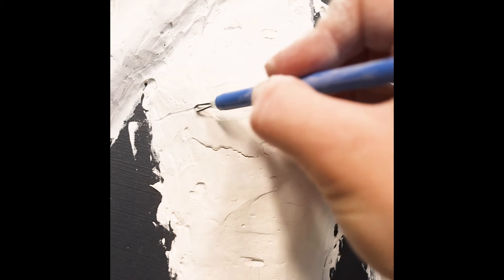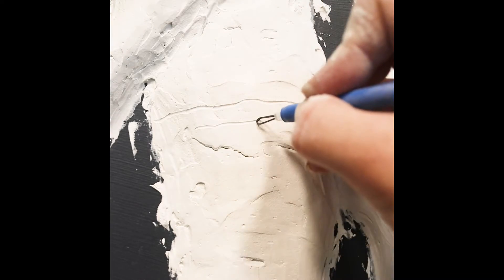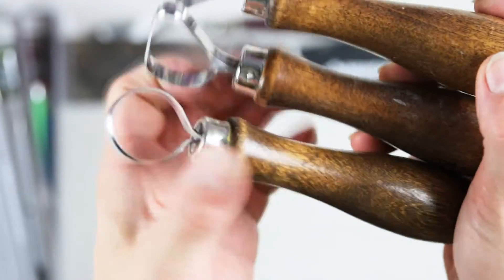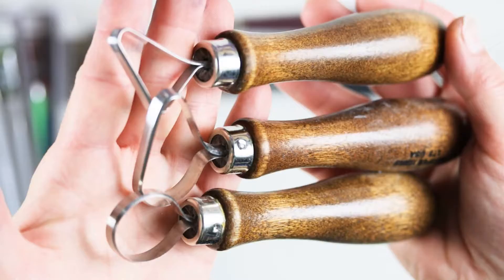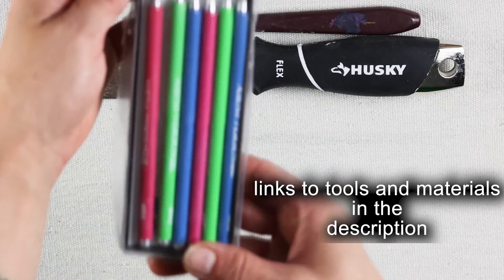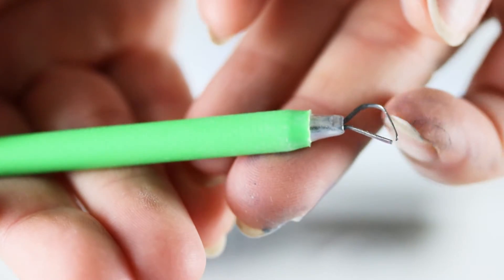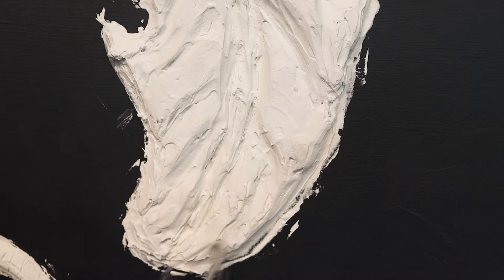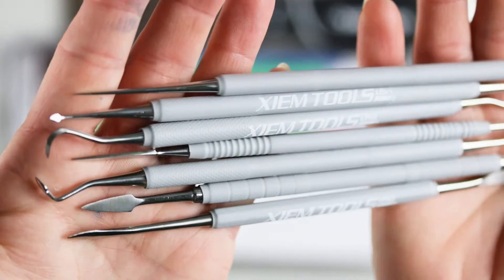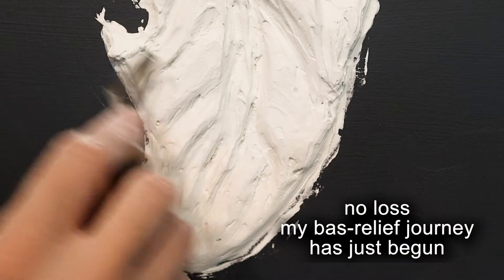Three or four layers of mud later I was ready — and in fact itching — to start sculpting. For sculpting I used large ribbon tools to smooth the larger shapes and get everything smooth enough to start carving out smaller details with the smaller loop tools. They worked pretty well, however there were some victims that did not pass the test. I did order some new tools that seem much sturdier, but alas they arrived after I had already started painting.